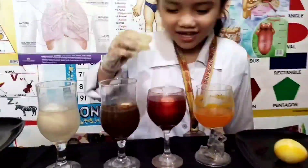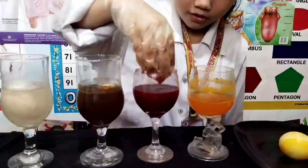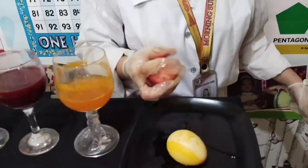Now let's check the egg in water with salt. It looks like strawberry. It's not bouncy, and nothing happened. This looks like a strawberry egg, and the other one looks like a banana egg.